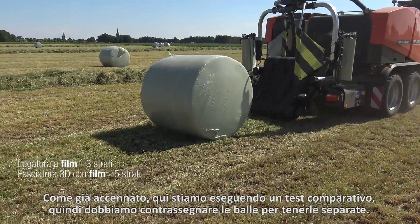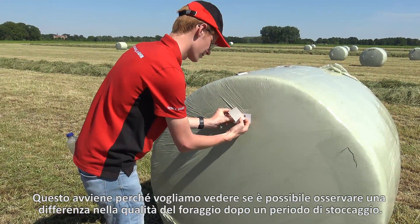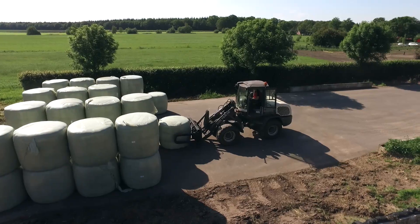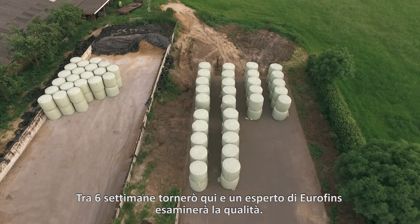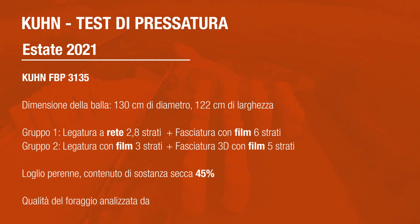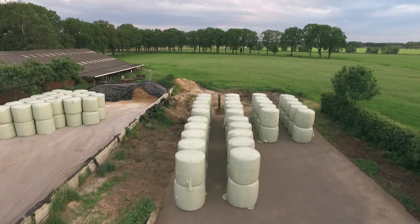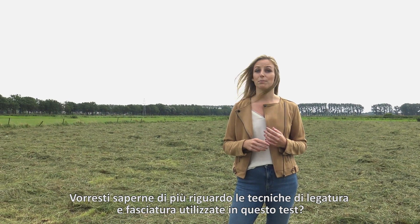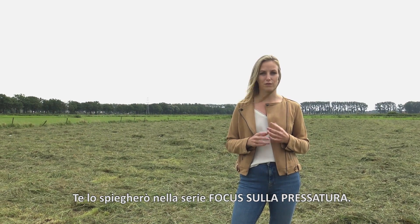As mentioned, we are doing a comparison test here. So we have to mark the bales to keep them apart because we are going to see if we can observe a difference in feed quality after a storage period. In six weeks time, I will come back here and an expert from Eurofins will examine the quality. Would you like to know more about the binding and wrapping techniques Kuhn used in this test? I will explain it to you in the series Focus on Baling. The links are in the description of this video.